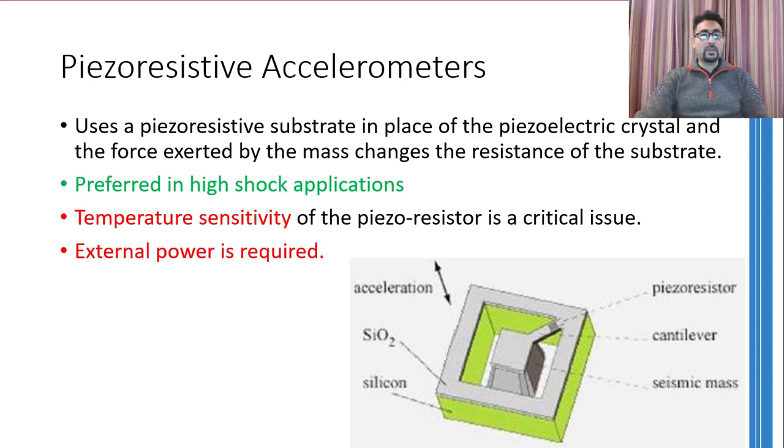These accelerometers are also used for measuring high shock accelerations. However, the temperature sensitivity of piezoresistive material is a concern if the environment temperature is not constant. Furthermore, these accelerometers require external power as well.